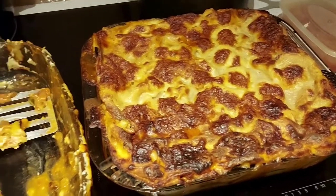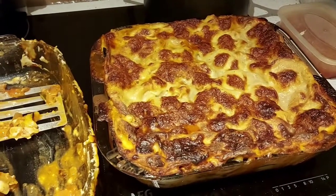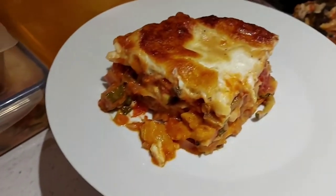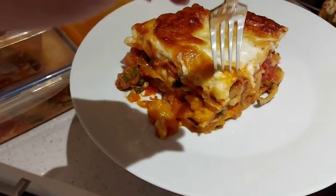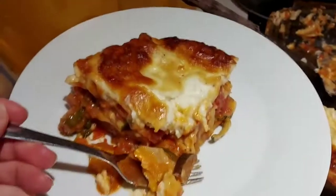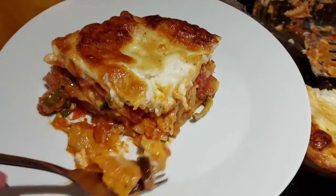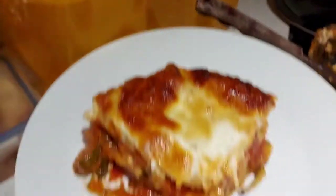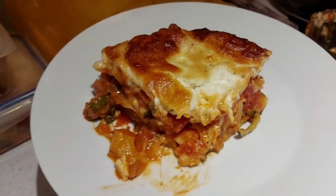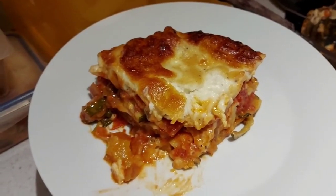Here we are half an hour later, allowing all the juices of the lasagna to settle. I've been portioning up one for my mum. Here are the portions and here's one for me to taste — so let's dive in! All those lovely layers there. I love lasagna — creamy, tomatoey, delicious! I hope you all have a go!